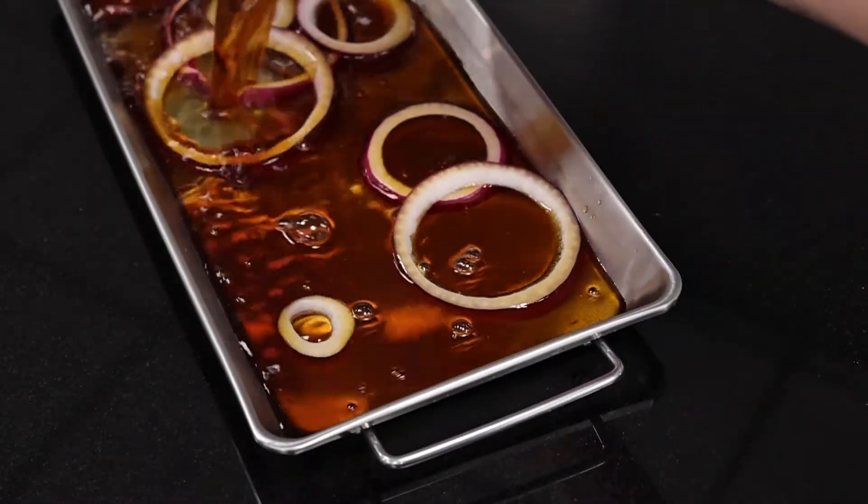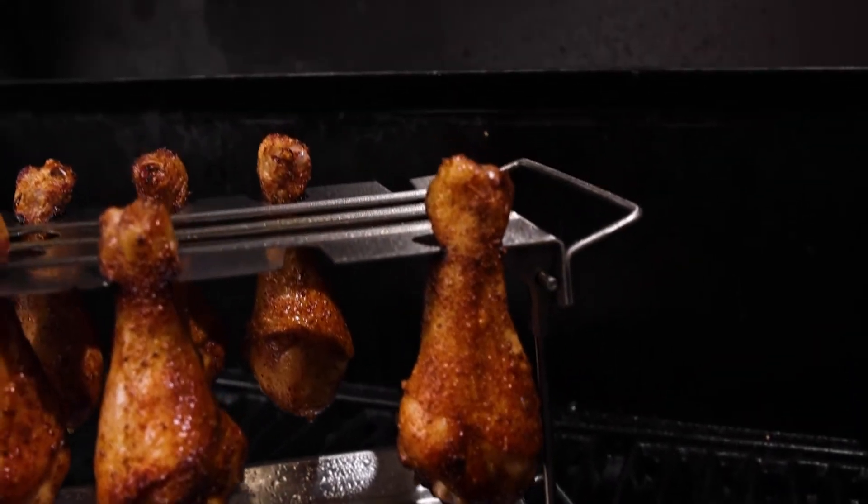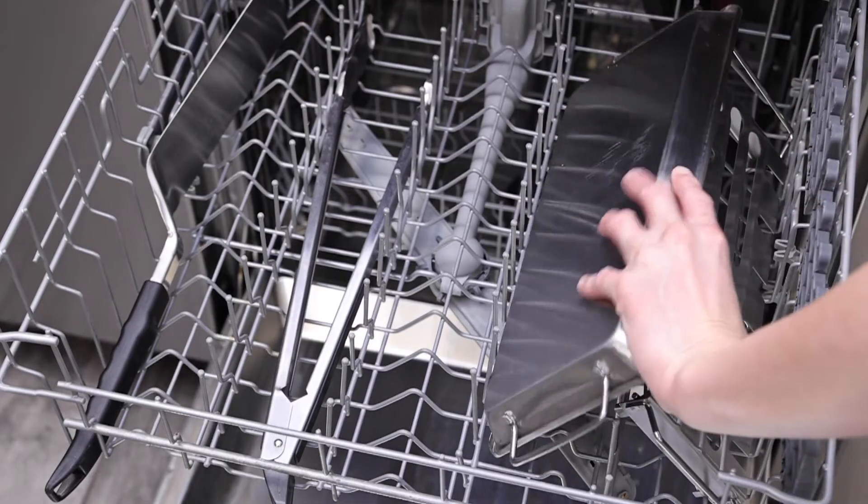The pan can be filled with different flavored liquids and seasonings to add moisture and taste. Clean up is easy — simply place it in the dishwasher.